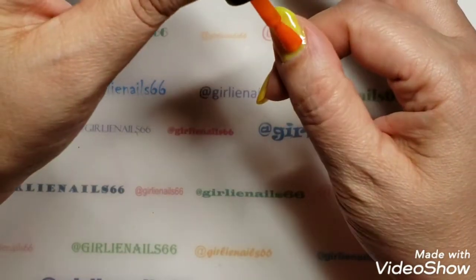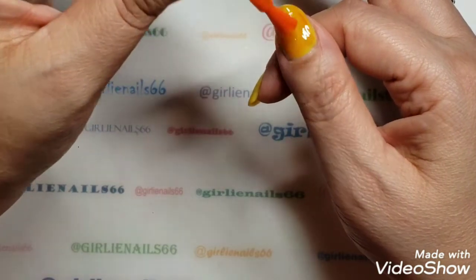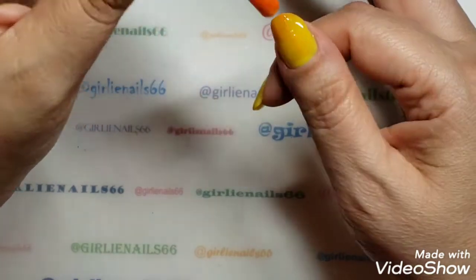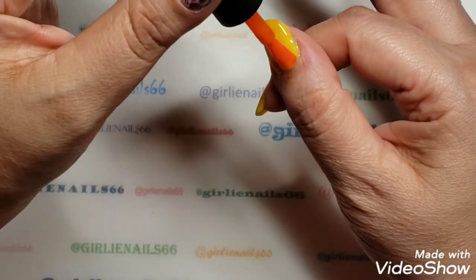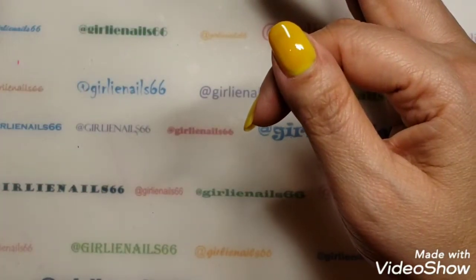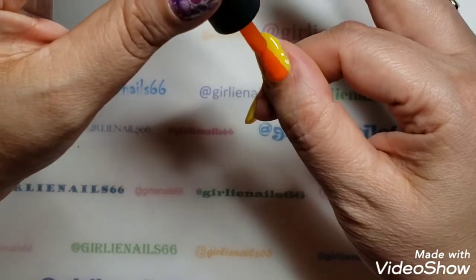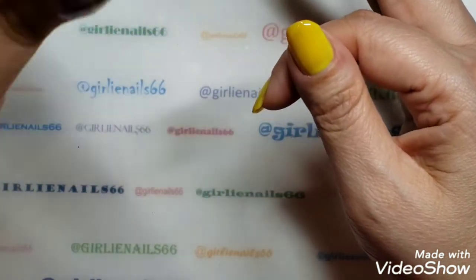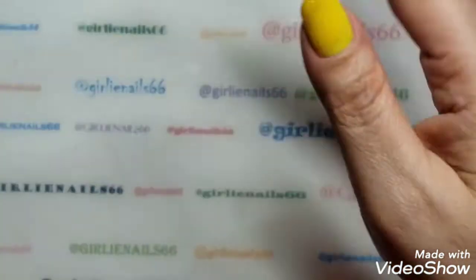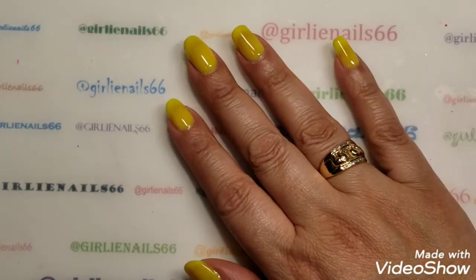Now I'll do my thumb. Normally I don't do my thumbs, but I forgot and I started doing it so we're doing it today. It doesn't look as nice going on like the polish - I'll try not to put too much on there. I've got it on there way too thick. Look at the brush - if you can see that, that's kind of cool. The heat from me. So let me cure this and I'll be right back.